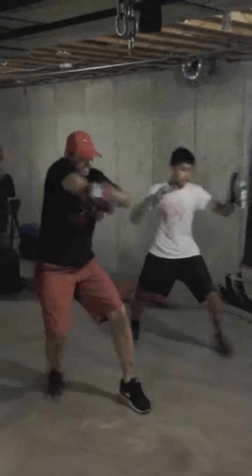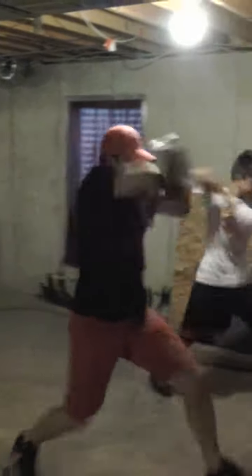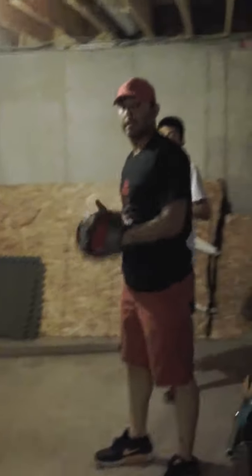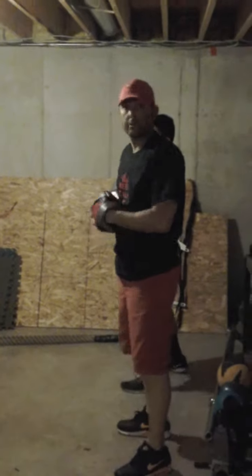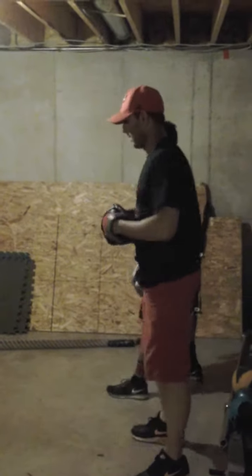Make sure to use the point of the elbow, working on the forward pressure and the impact. Now we're going to put them all together and add a knee at the end.